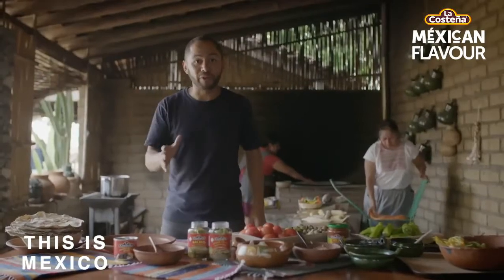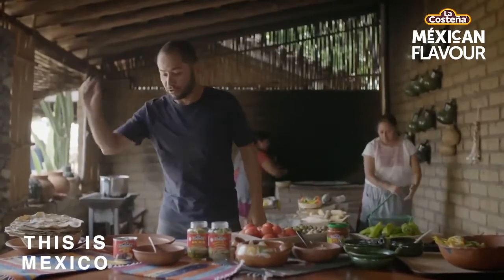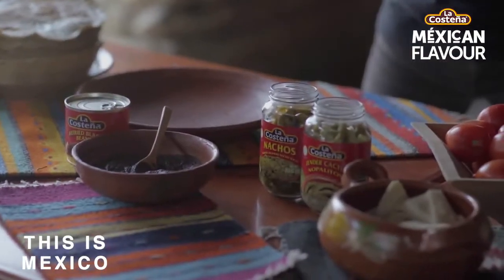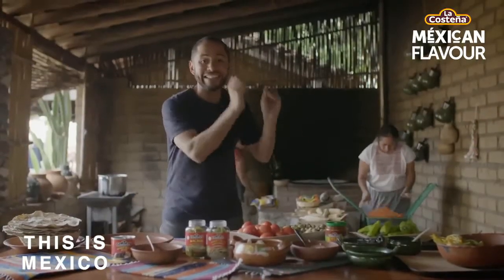We're gonna make tlayudas and for this recipe I'm gonna need tortillas, black beans, jalapenos, nopales, cheese, and salsa.